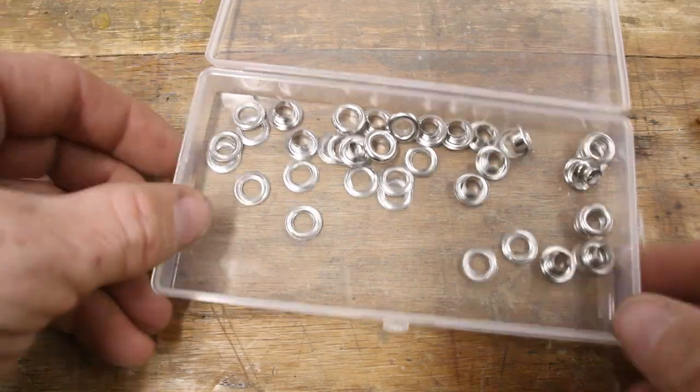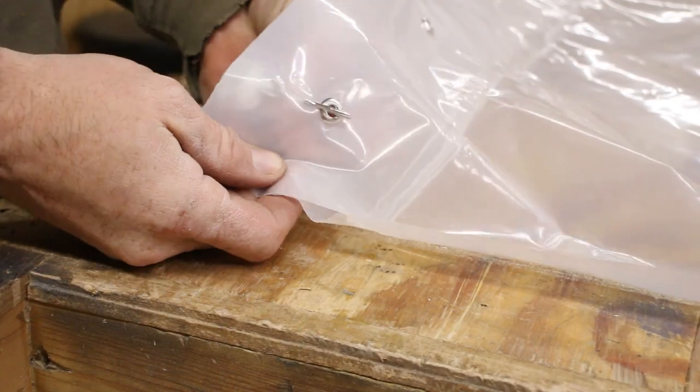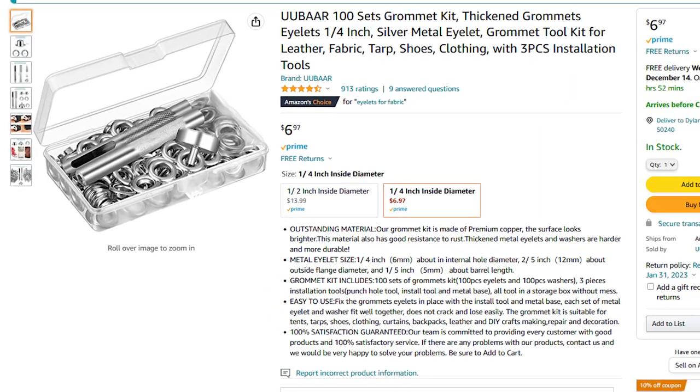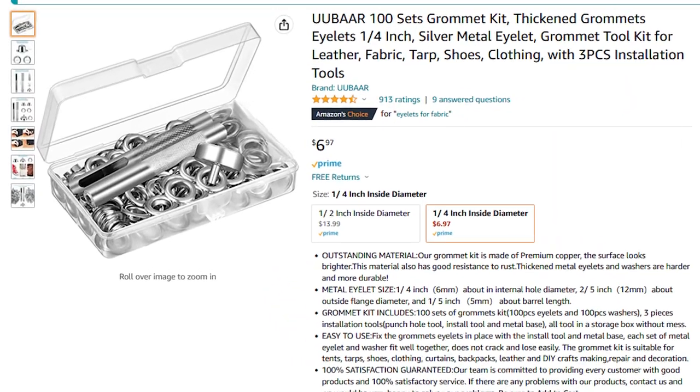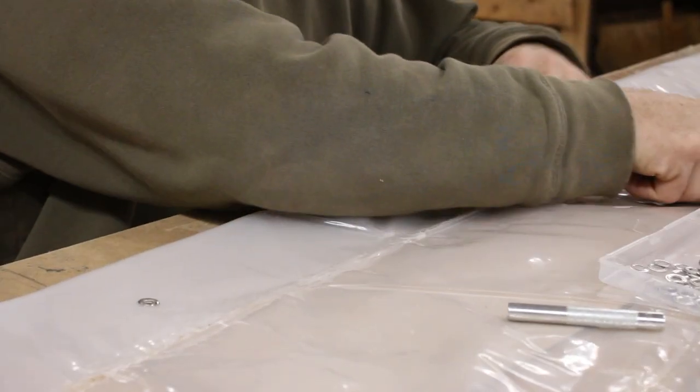Now that the plastic is folded over I can start installing the grommets. These are going to be the little eyelets that the hooks on the curtain track are going to attach to, so they need to be incredibly strong. I found this kit over on Amazon that gets you a hundred of these eyelets plus all of the tools needed to install them, and I'm going to be leaving a link to these down in the description as well.